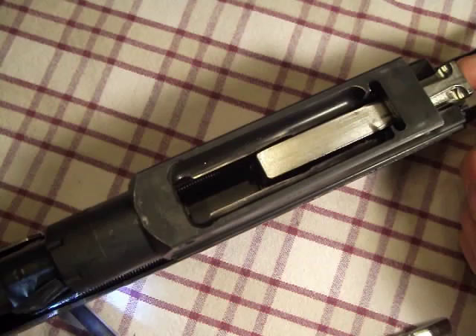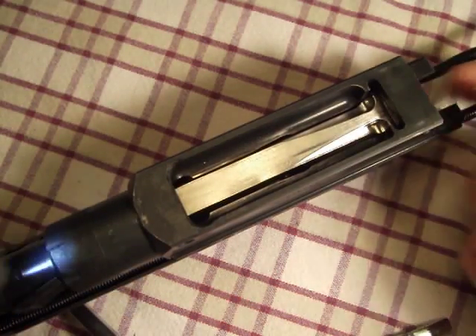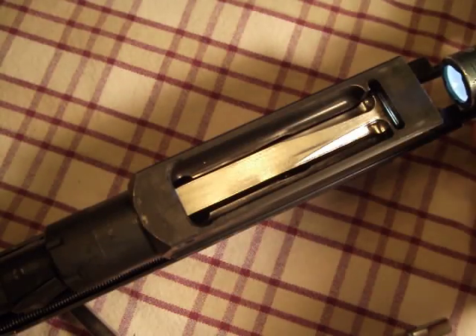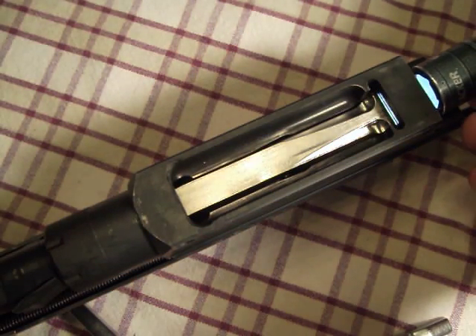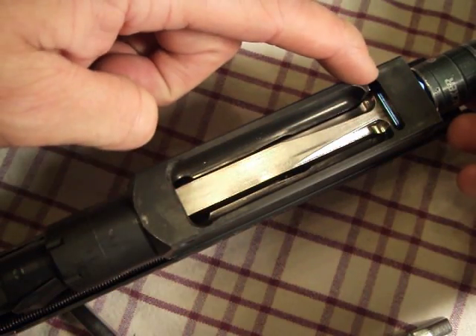As the bolt travels forward, it's to a point where it is at its forward-most position. You can see just a little bit of light right there coming up behind the end of the bolt and in front of the locking bar.